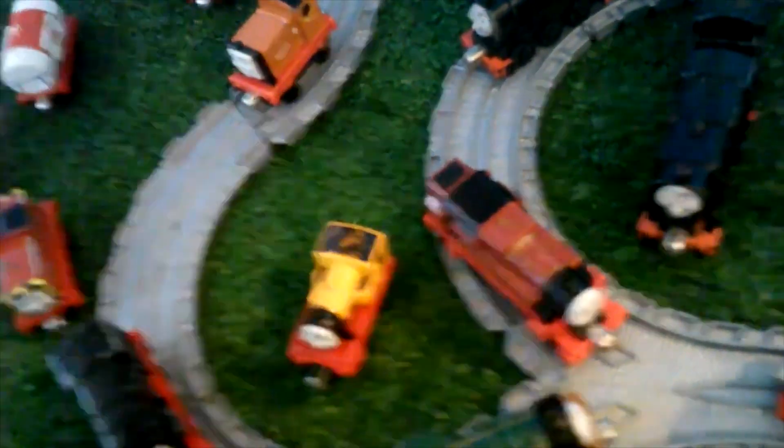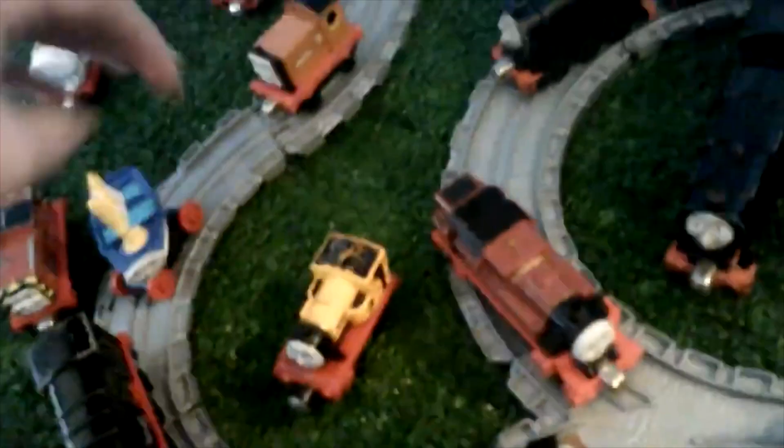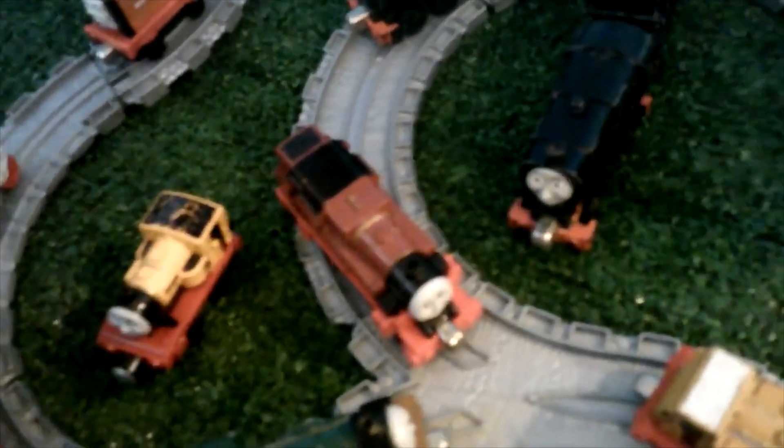Here's Skiff. This is like the most spinniest Thomas item I have at all — in my entire collection, including any Thomas item I have, this is the most spinniest. I do have Track Master, but that one isn't really spinny.